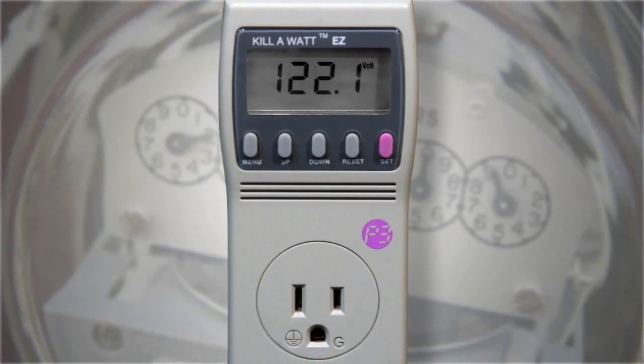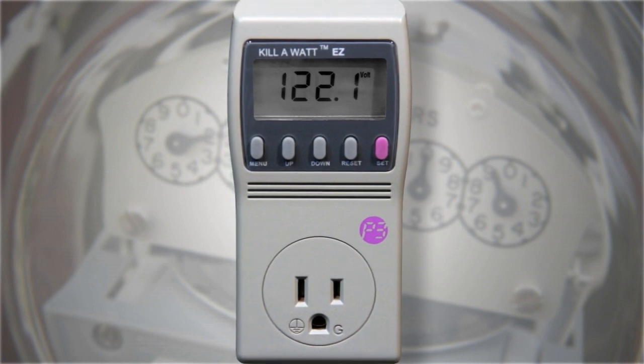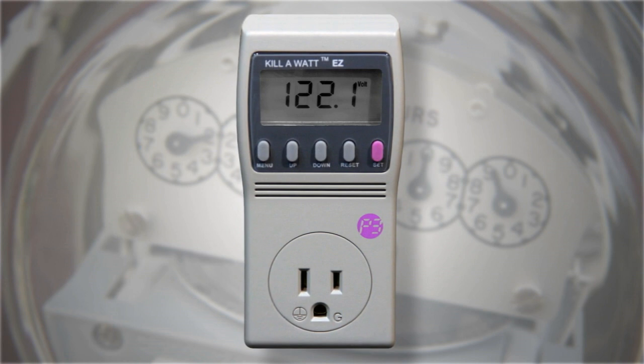The kilowatt meter is a simple household energy reader used to measure how much electricity is consumed by your appliances and electronic gadgets, even when they're turned off.